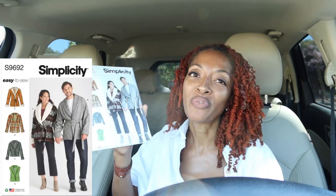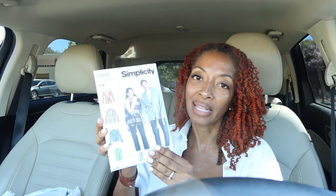One of the ones that's kind of new is Simplicity 9692. I wasn't sure if I wanted this at first — it kind of reminds me of a robe and I was thinking I may have a similar pattern — but I just decided to go ahead and get it. It's not that expensive. What I like about this is you can use a lot of different woven fabrics, so I could see this in denim or corduroy.